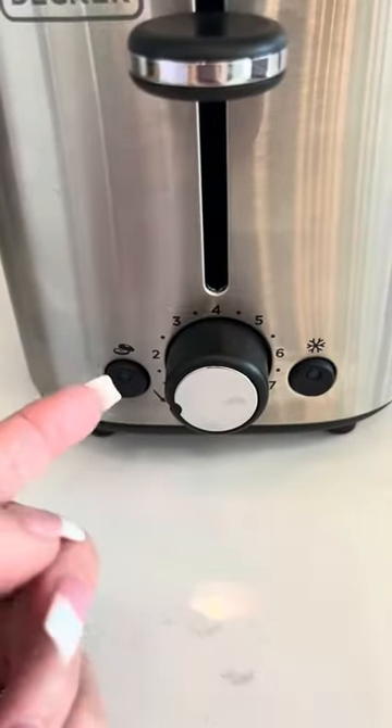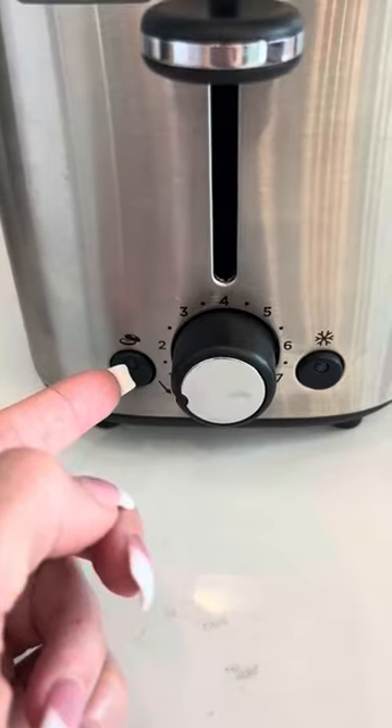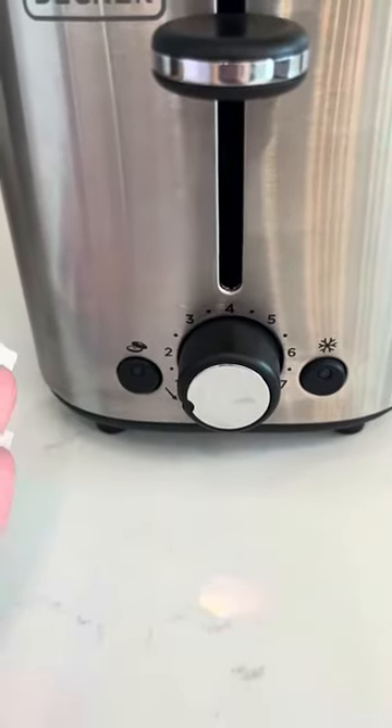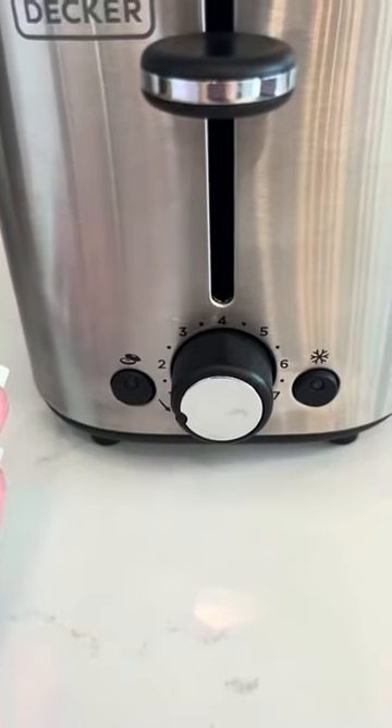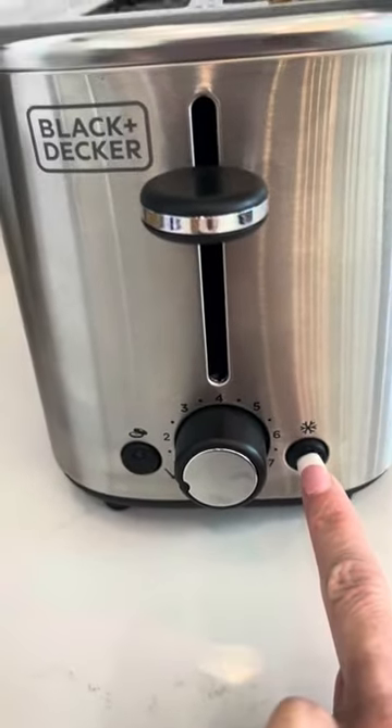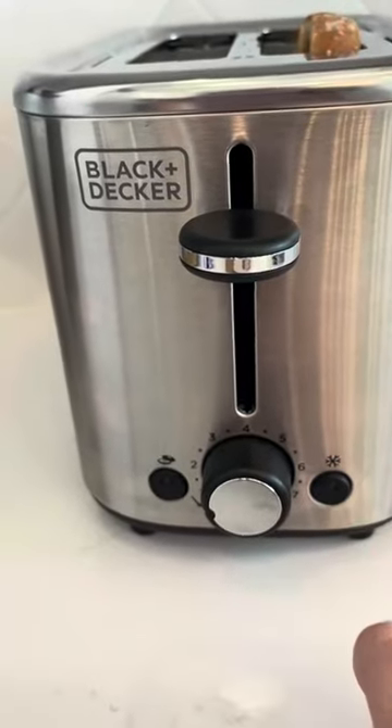If you'd like to toast a bagel, you can press this button and it will adjust the toast settings so that it toasts the bagel appropriately. Or if you have an item that is frozen, you can press this button and it'll take that into consideration in the toasting.